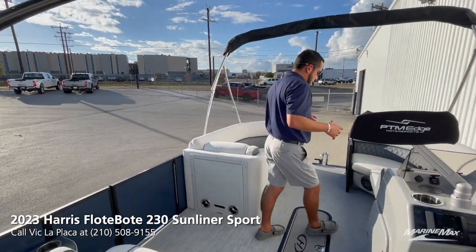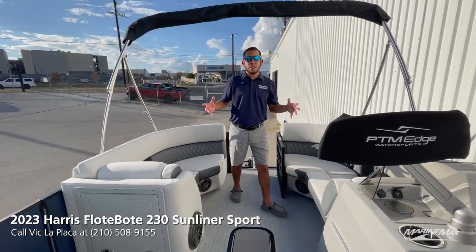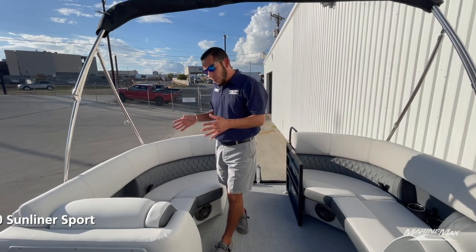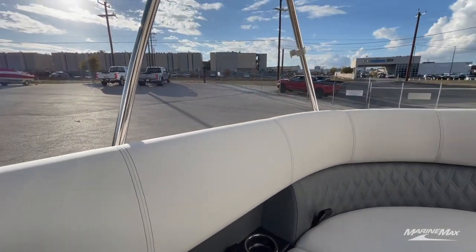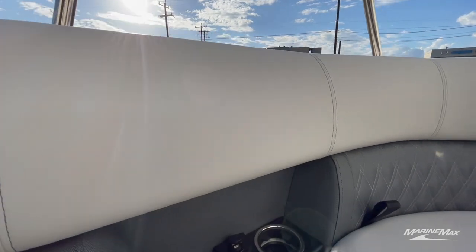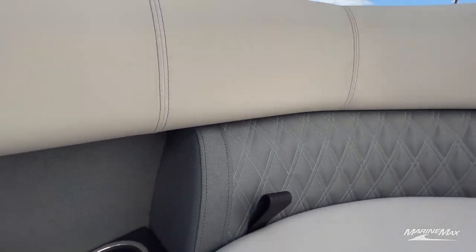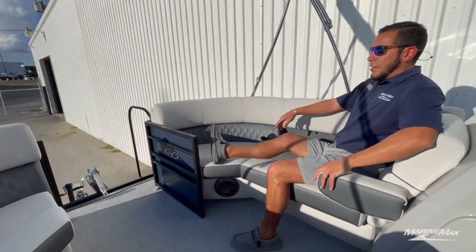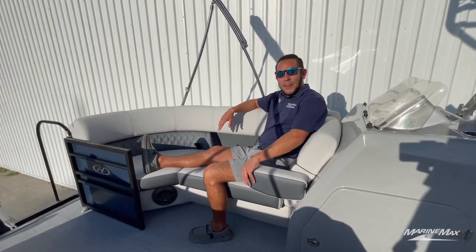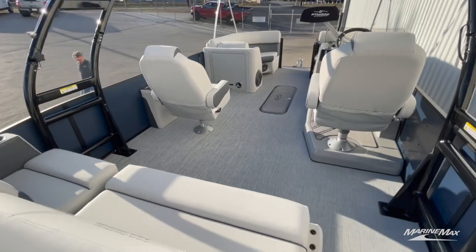When it comes to the interior layout, this is going to be specific to the Sunliner Sports. Looking at the upholstery pattern, we have the moonlight gray interior with nice diamond stitching in the bolster, and flip-down armrests are standard on this particular model — very convenient.